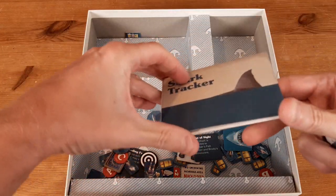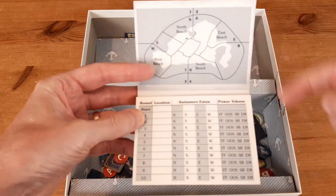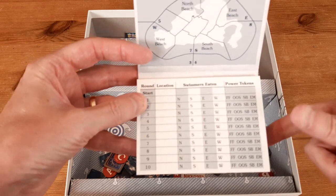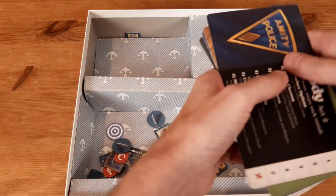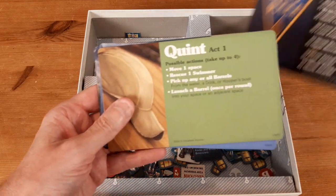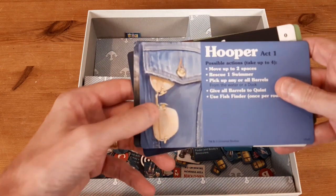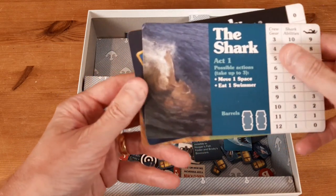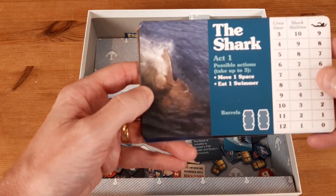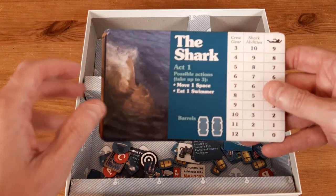There are also character boards. You've got a shark tracker for Act One, where you're working out which sectors of the beach the shark is in when trying to attach the barrels — you can note everything down to help your quest. Then there are individual boards for each character: Brody represented by his police badge, Quint by his iconic hat, Hooper by his sunglasses on his denim shirt, and the shark itself with just the fin cutting through the water. Can't say enough good things about the artwork they've used.